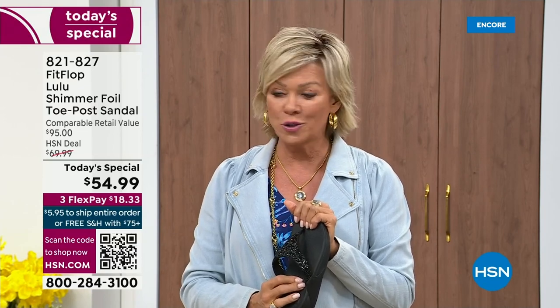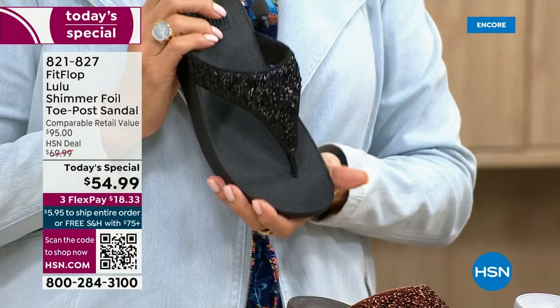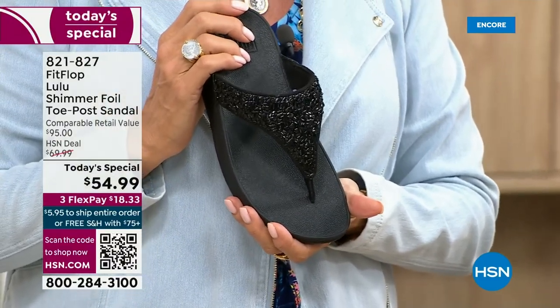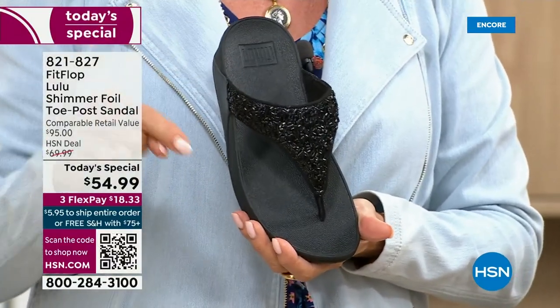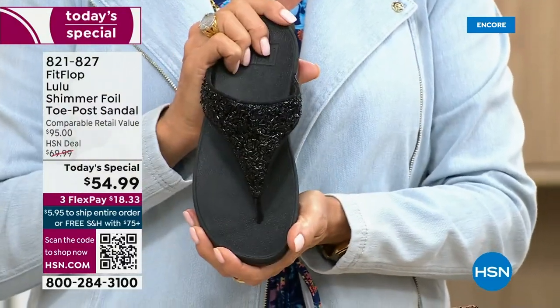If you have not tried Fit Flop, try these — you will see. I remember researching the brand when we launched and did a little search — there is literally a cult following for this brand. This just happens to be a super cute summertime statement-making sandal.